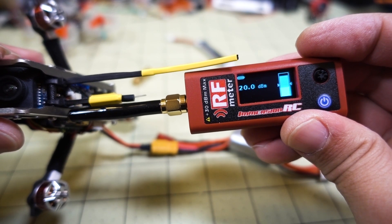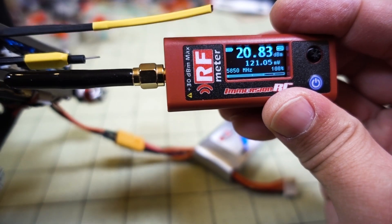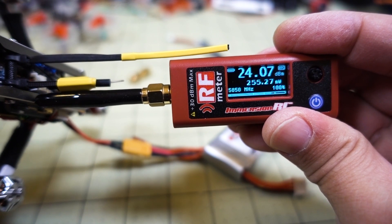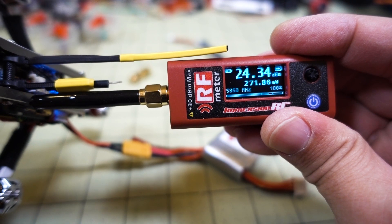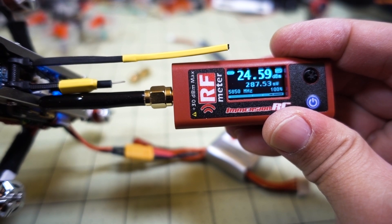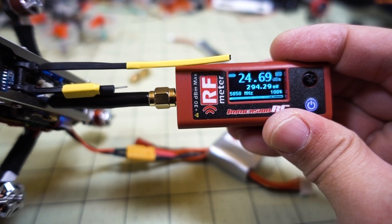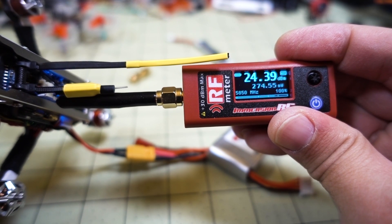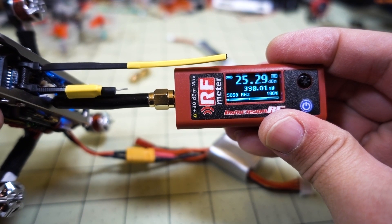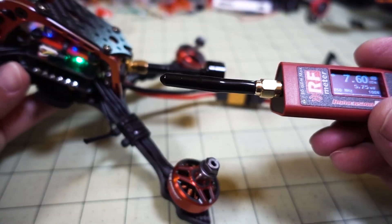So at a race, for example, you'd know this one is not in compliance and is offering more power than the others. This is how you identify the guys causing interference — a drone operating ten times more power than everyone else. If you want the actual milliwatts reading, go back to the main mode. Putting the antennas next to each other, even though this TBS Unify Smart Audio is supposed to broadcast at 200 milliwatts, it's fluctuating between 150 and almost 300 milliwatts — so it's actually transmitting way more than 200 milliwatts.